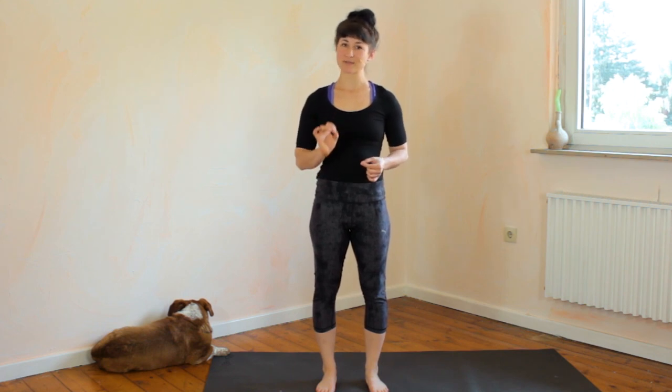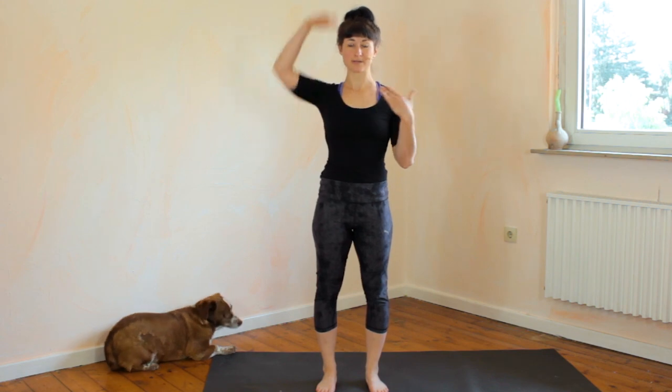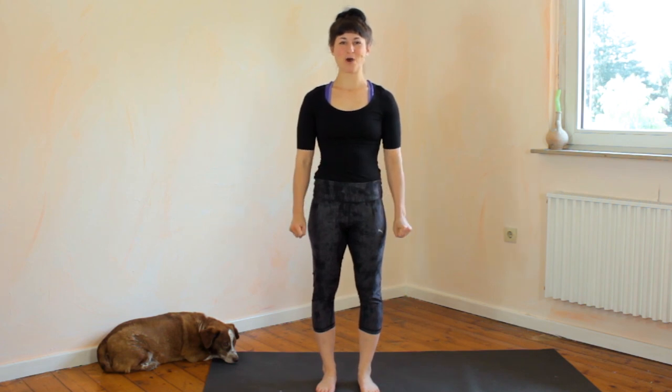It won't be something that happens quickly — it is going to take you a couple of months, because shoulder opening is something that really takes time. But in a nutshell, that is why you are doing the banana shape and how to correct it.